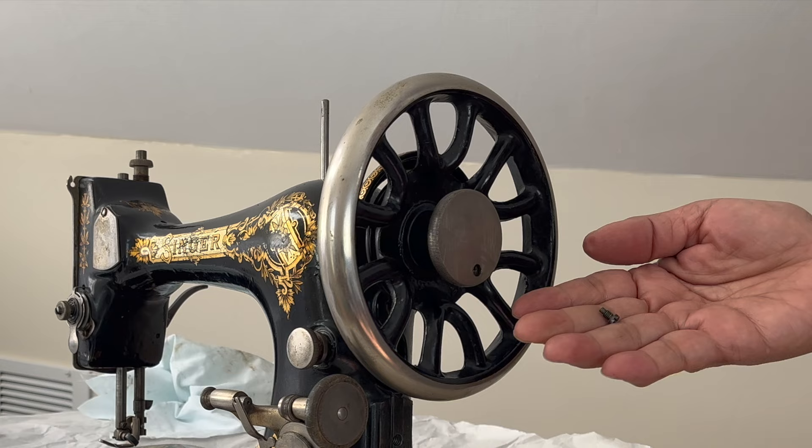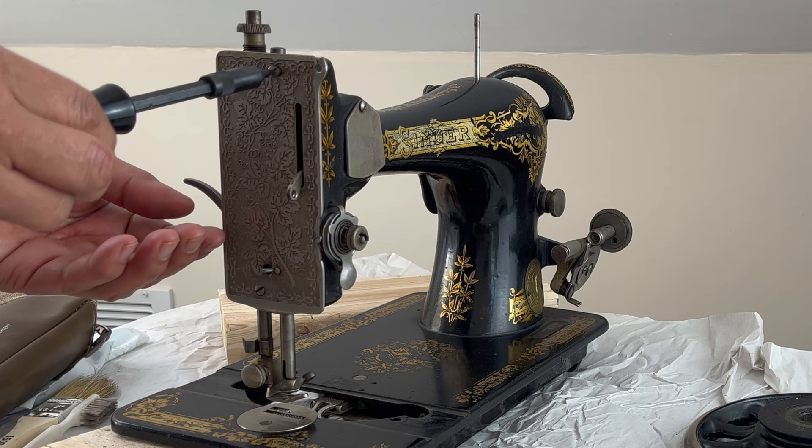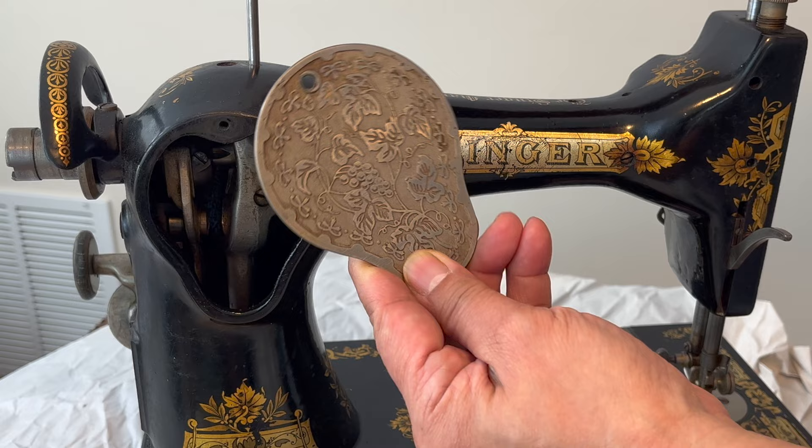To remove the balance wheel, be mindful of the position of the washer. Surprisingly, the hand crank is easy to remove. Then turn to the face plate and loosen the two small screws. There is a lot of dried oil, dirt, and grease — we will go back to clean this again later.